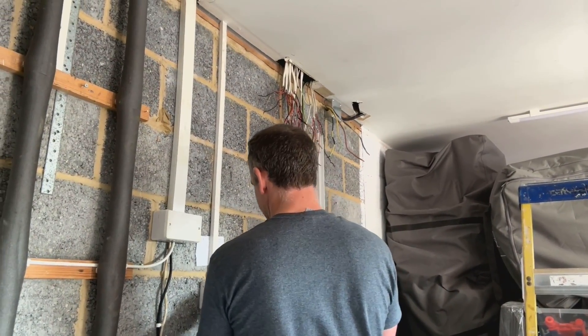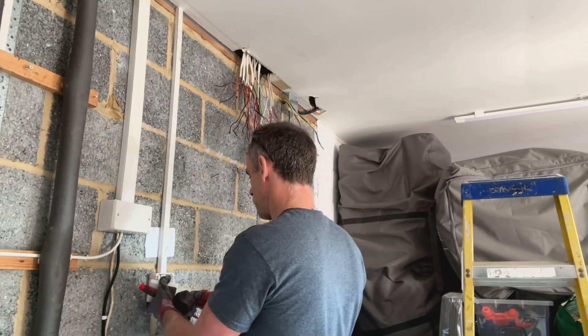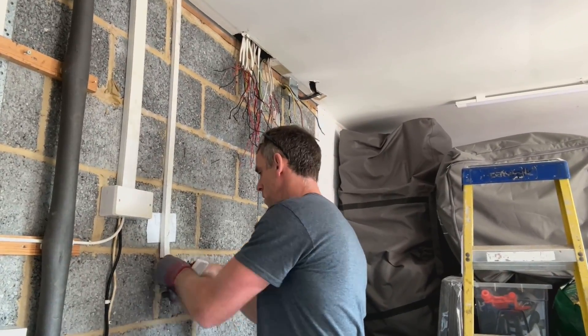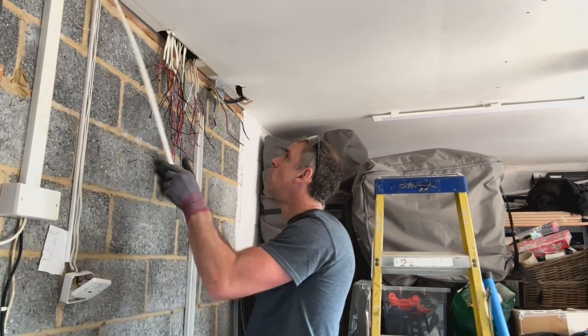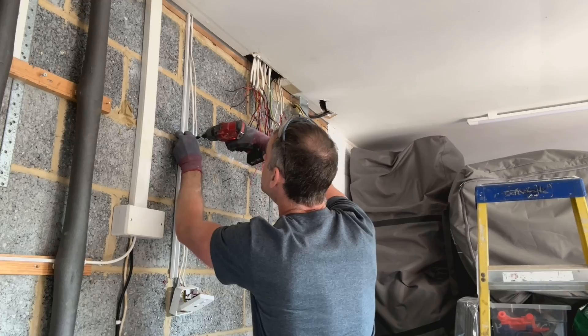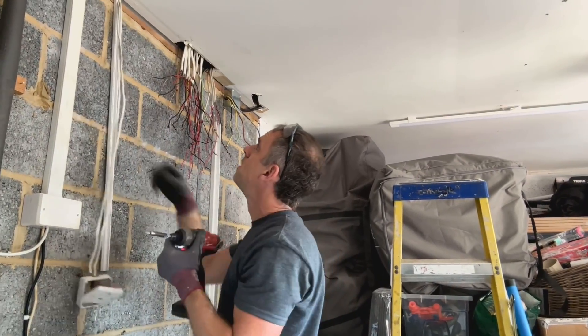I'm just stripping off parts of the existing wiring system that are going to be in the way of the new board — there's a few bits and pieces. There's what I think is a fused spur for the boiler, but that was in the way of where my trunking is going to go. And also a bit further down, there's a fused connection unit, but I'll get all these whipped off now. Once the new board's in, I can readjust their height and put them back together again.